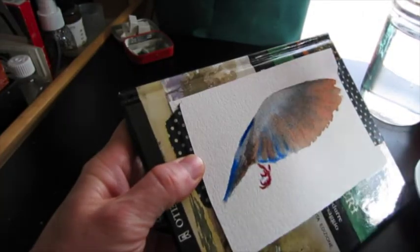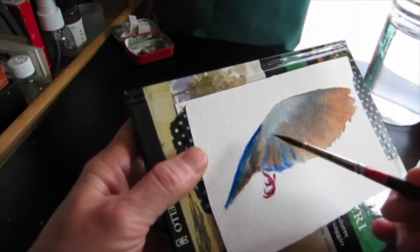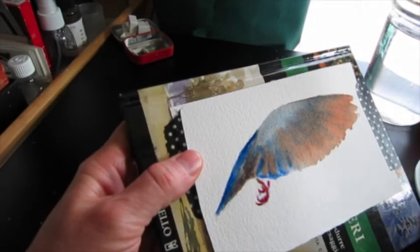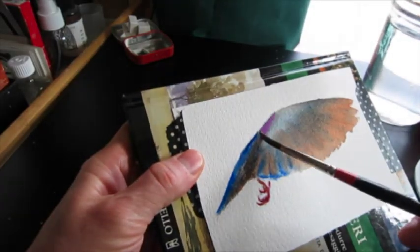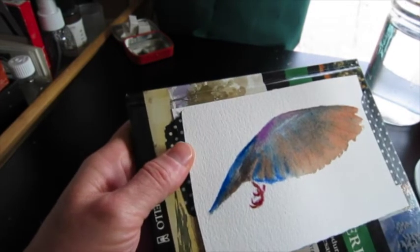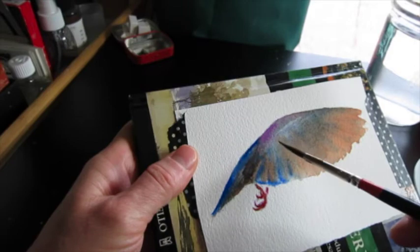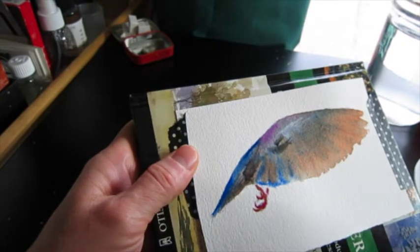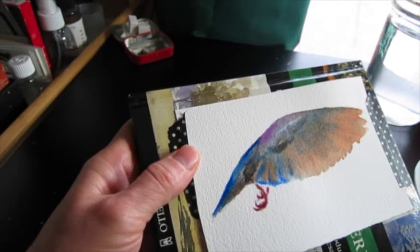And this is ultramarine blue. I'm going to put a little cobalt violet up here, and again that grayed-out mixture for this first part of the wings.